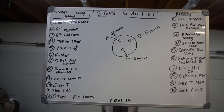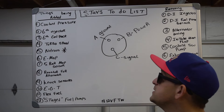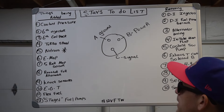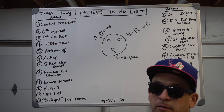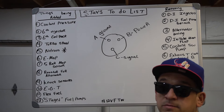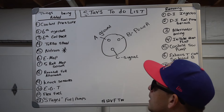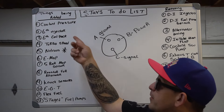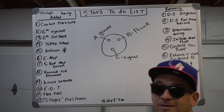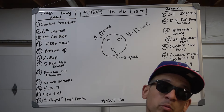I want to show you guys this chart — Stav's to-do list. I was surprised after we made it; I thought we were only adding four or five things, but in reality it ended up being 12. Things include: coolant pressure sensor, very important for high horsepower cars; six injectors; six coil packs — something these cars never came with being five cylinders; turbo speed sensor so we know when we're in the efficiency range of the turbo.